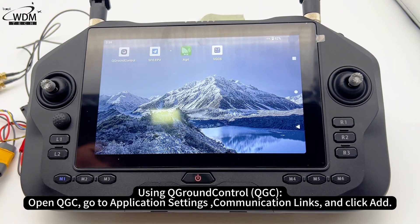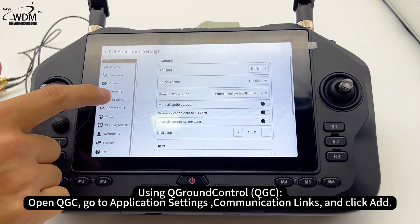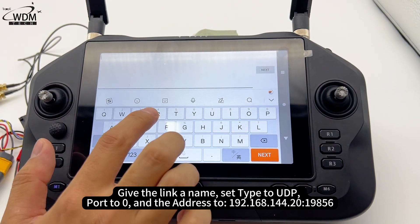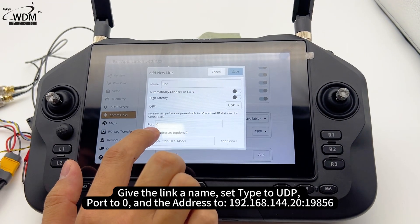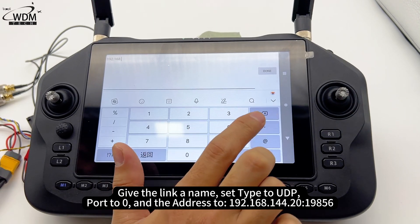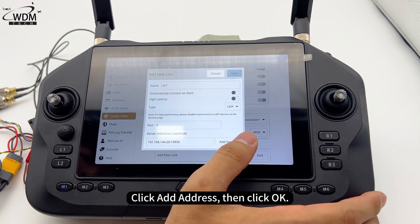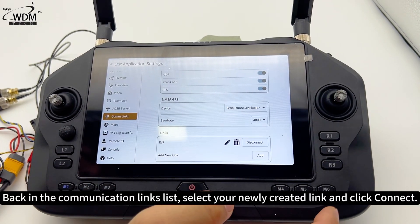To connect using QGroundControl: open QGC, go to application settings, then communication links, and click Add. Give the link a name, set the type to UDP, port to 0, and the address to 192.168.144.20, port 19856. Click Add Address, then click OK.